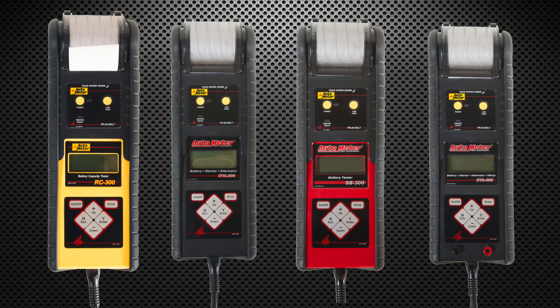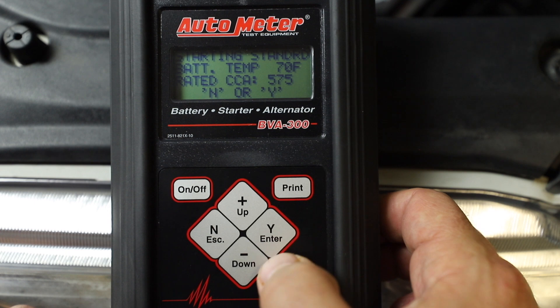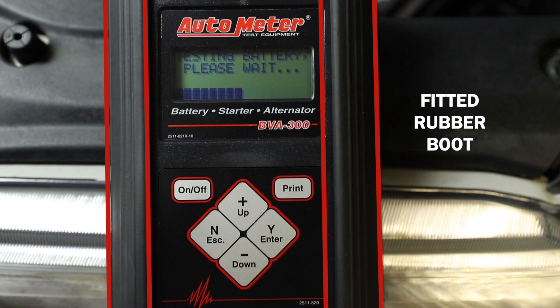All of AutoMeter's technician grade testers work with the optional PR20 bolt-on printer. The lightweight hardened polymer casing offers durability. In addition, each unit ships with a fitted rubber boot that provides even more protection.